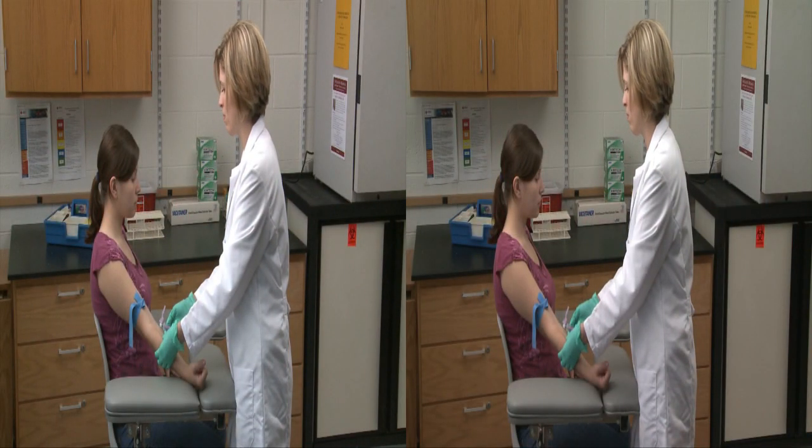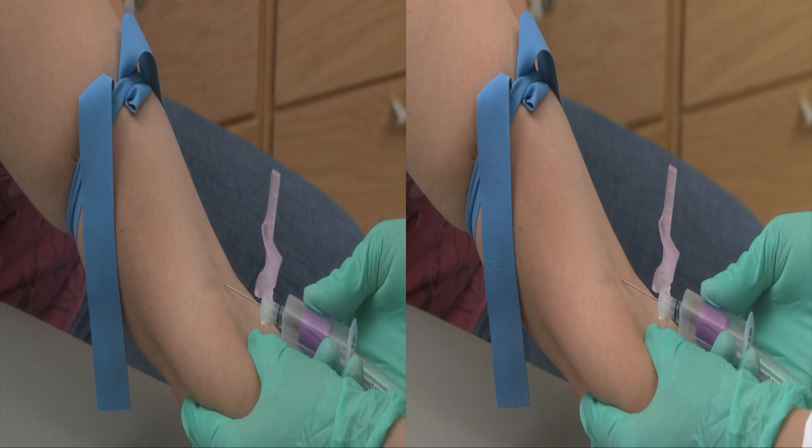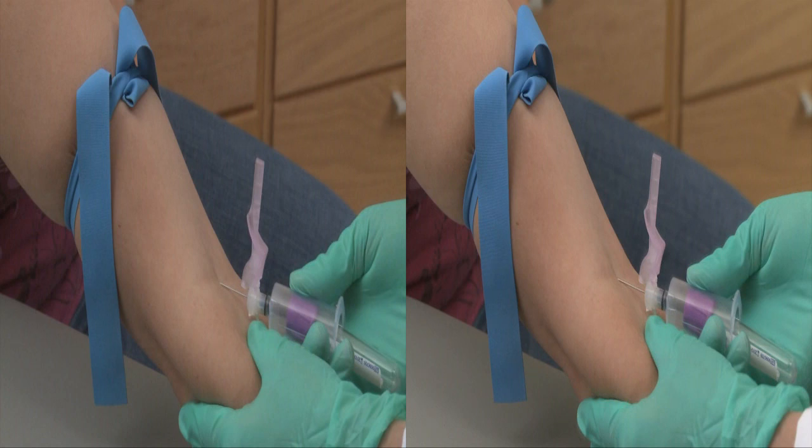You'll feel a slight pinch. Position the needle, bevel side up, and line it up with a vein. Position the needle so that it forms a 30-degree angle with the surface of the arm. With a single, short, but firm motion, swiftly insert the needle through the skin and into the vein.